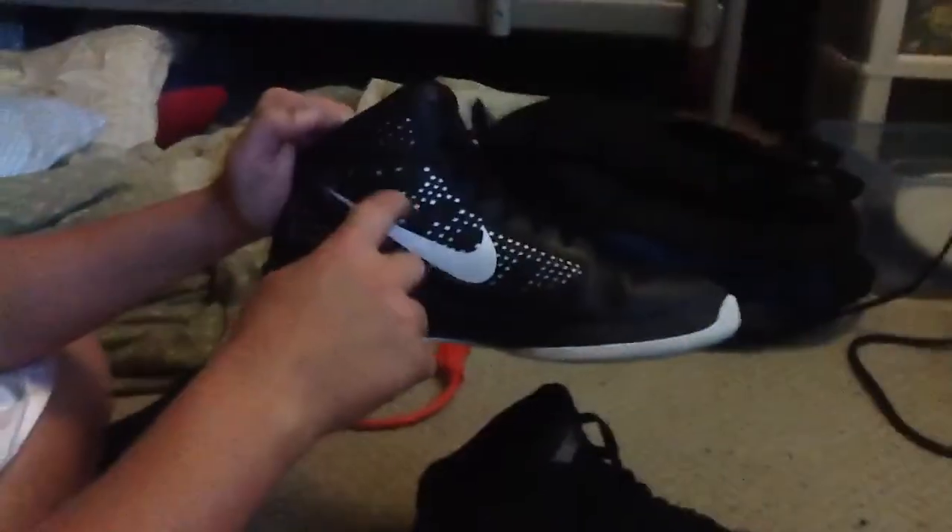I guess the side looks pretty cool, too. It has, like, the black and white, even though it has a bad crease.